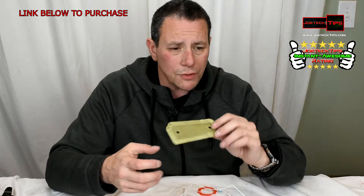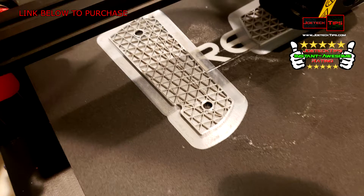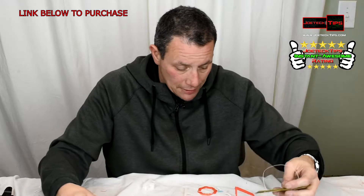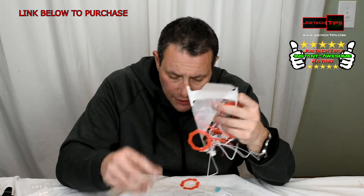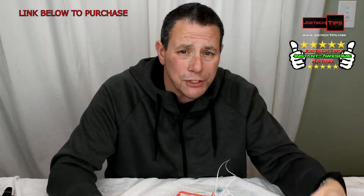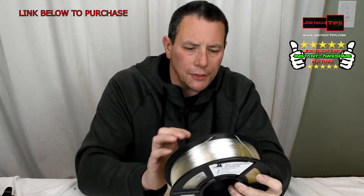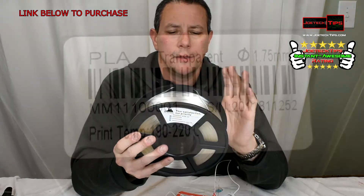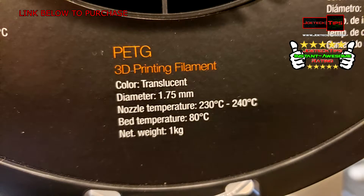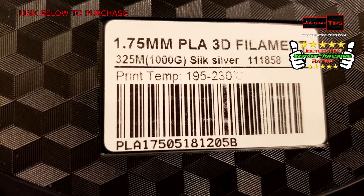I printed grips for my 1911 Colt .45 — I found out it was actually the full size and not the officer's size, so I gave them away to a friend who has that particular gun. And I'm telling you, you will have tons and tons of wasted material, and no one will tell you that. Just remember that it will happen — regardless of skill level, you might have the wrong temperature set. Be mindful that every roll will tell you the print temperature range. This one is transparent PLA, 1.75 millimeter diameter filament, with a temperature range of 190 to 220 degrees Celsius.